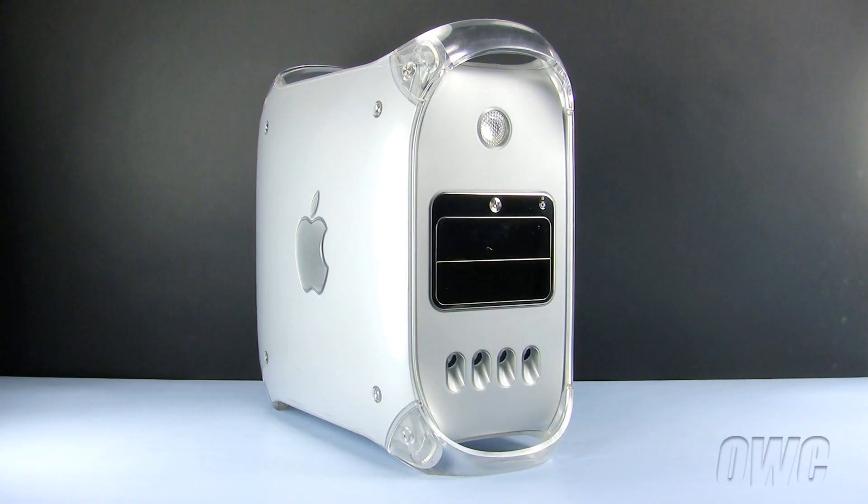Hello and welcome to the OWC instructional series of installation videos. In this installment, we will be replacing the hard drives in a mirror drive door and Firewire 800 model Power Macintosh G4. The process for both these machines are identical. We have already powered down, unplugged, and placed our Power Mac G4 on a static-free workspace. We are ready to begin.